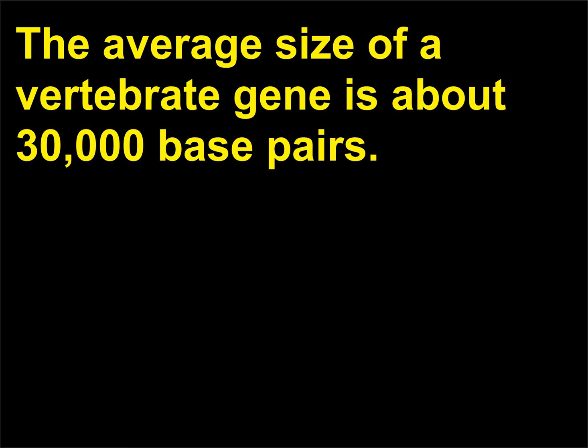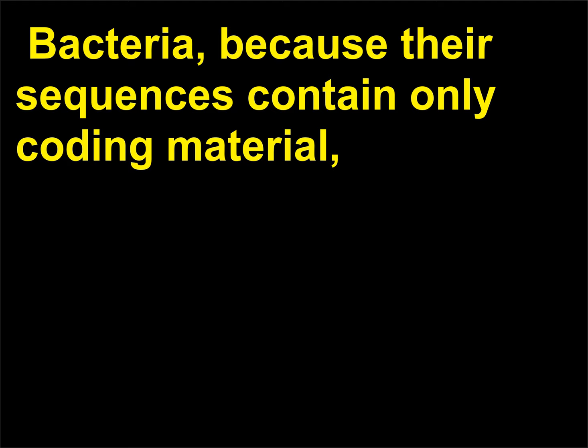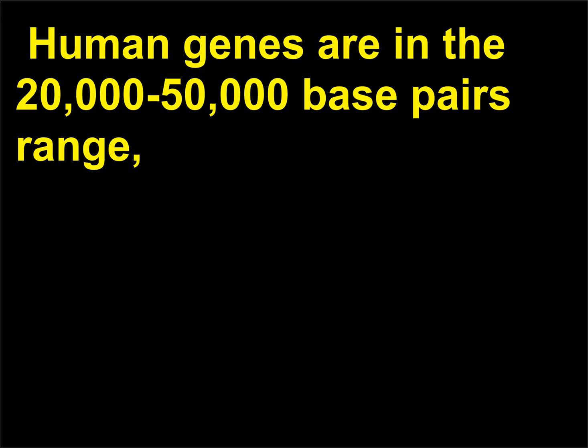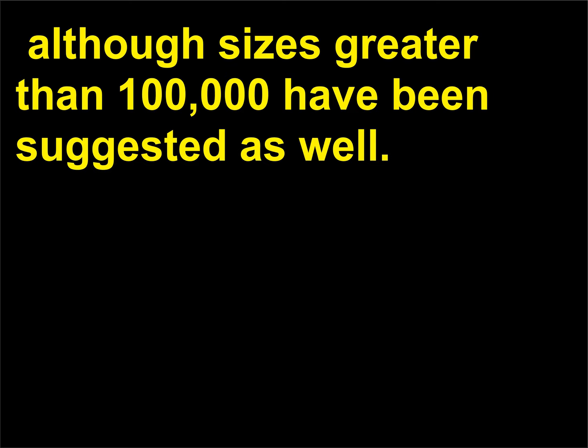The average size of a vertebrate gene is about 30,000 base pairs. Bacteria, because their sequences contain only coding material, have smaller genes of about 1,000 base pairs each. Human genes are in the 20,000 to 50,000 base pairs range, although sizes greater than 100,000 have been suggested as well.